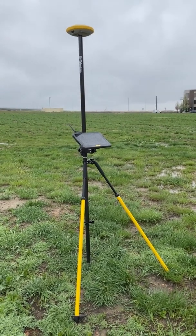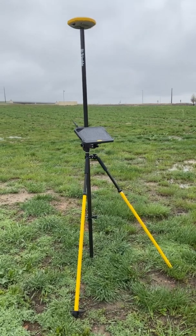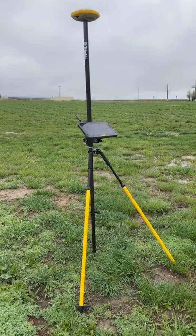Today I'm going to show everybody just how easy it is to set up a GNSS system with the new Trimble T100 and the Trimble Forensics R4 SLE.